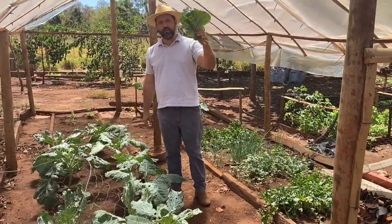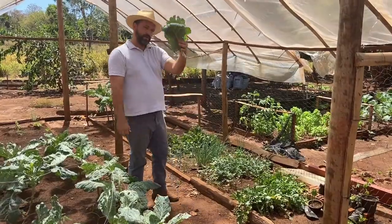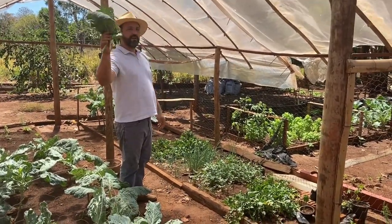Pessoal, nós estamos aqui na horta, colhendo folha de couve pra colocar no nosso feijão tropeiro. É, couve e cebolinha, gente.